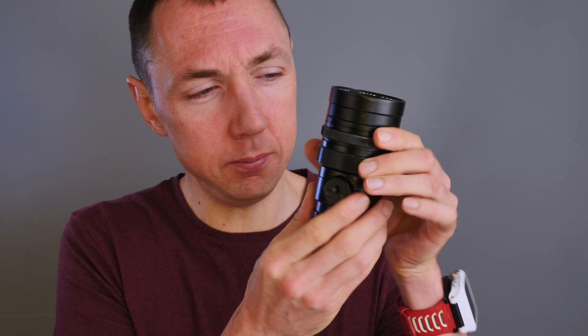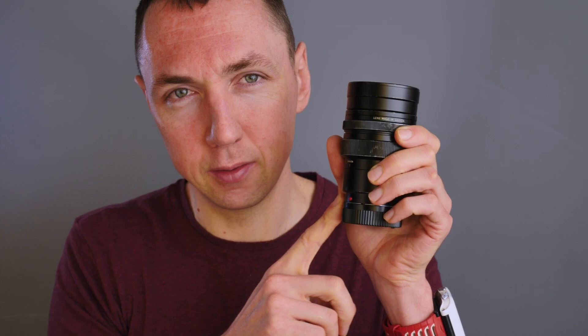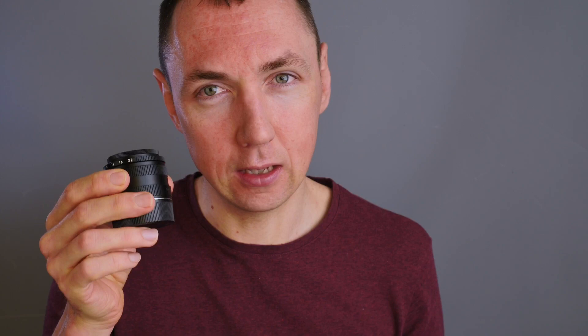As my years with Leica have progressed, I've really focused more and more on how important size is for me — the smaller my setup, the more I'm going to use it. That's why I went from the Leica M240 to the digital Leica CL mirrorless. I love the small form factor. So if this is my largest lens, and I wanted the smallest possible 90mm Leica M mount glass to travel with — you need to see this.